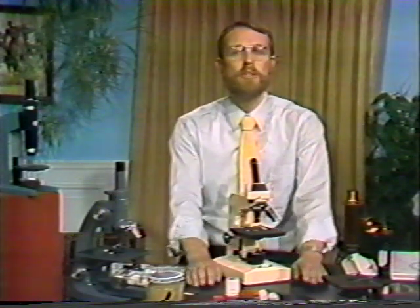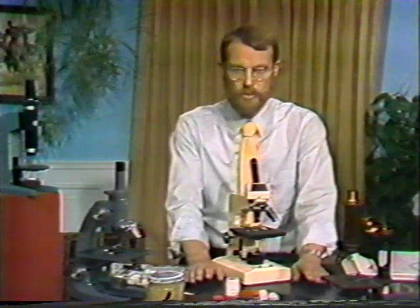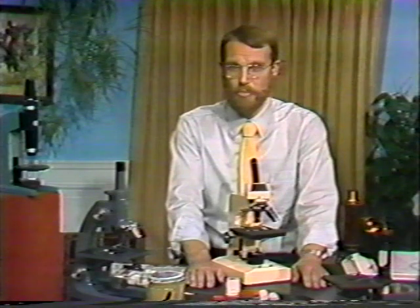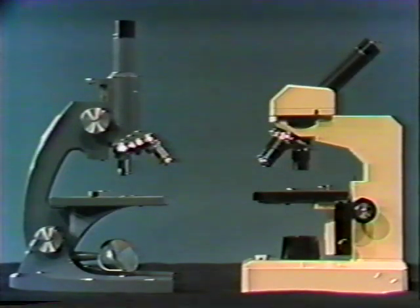Microscopes reveal otherwise unseen worlds. Imagine the surprise when folks learned that the water they drank contained tiny living things, or saw blood circulating through the capillaries in a fish's tail. If you haven't used a microscope, you'll probably be surprised too. So let's get started by learning about the parts of a microscope.